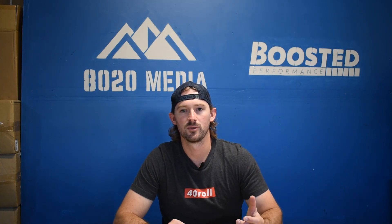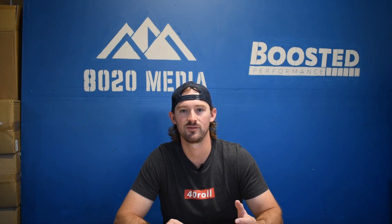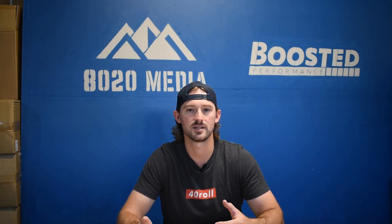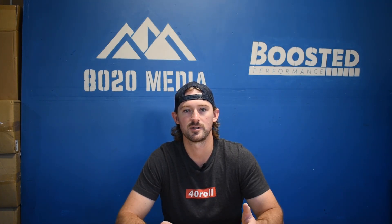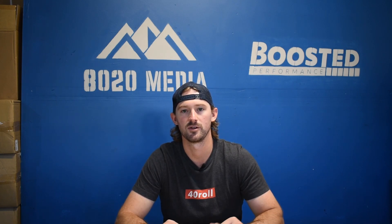Anyway guys, that covers it for the performance modifications for both the VP44 and the common rail CP3 5.9 Cummins 24 valve. Down the road we'll do a more advanced video on the VP44 and the common rail specifically to dig into the power limits of the fueling systems, the transmissions, the turbochargers, and all the other components. I hope this video was helpful as you think about basic bolt-on modifications and the power levels you could potentially hit with your 5.9 Cummins 24 valve. If you guys appreciate this video, please click the like button, subscribe to the channel, and stay tuned for those future videos.